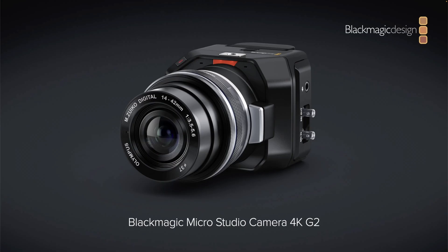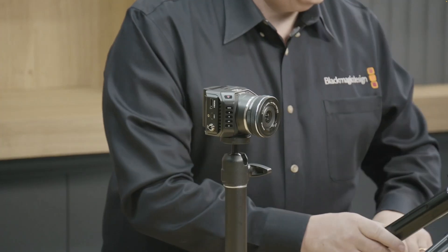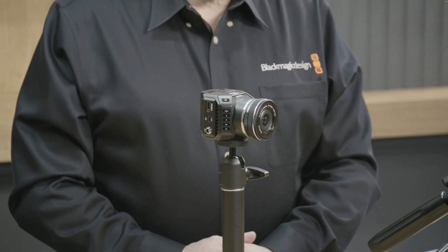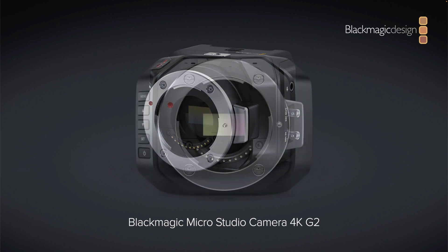Also coming back is the Micro Studio Camera G2. It was that little cube they did a while back and they haven't produced those for a while, but now they are back with a new sleek design. Hopefully that could be useful for studio work but also just for placing cameras in very odd spots, because it is a tiny camera compared to like an Ursa or the 6K Pro, which is quite a big camera.